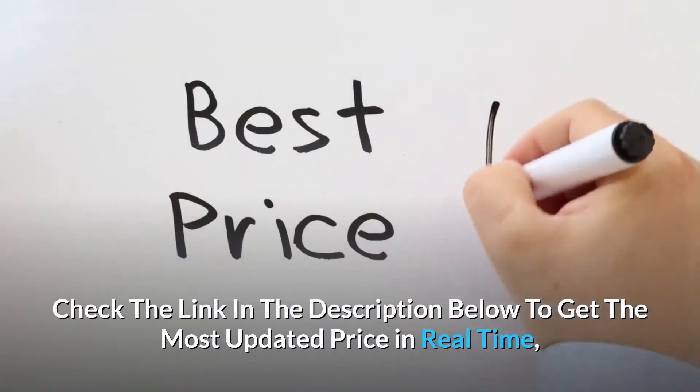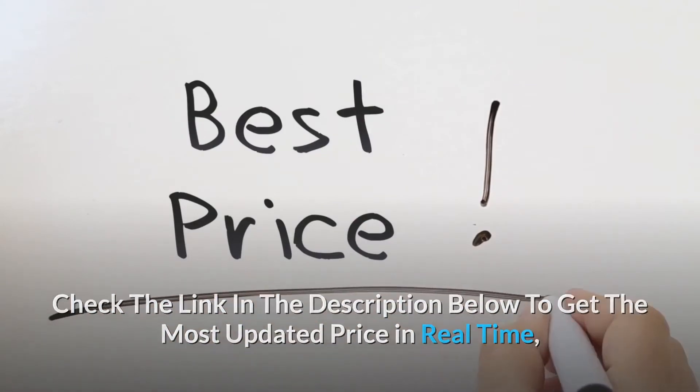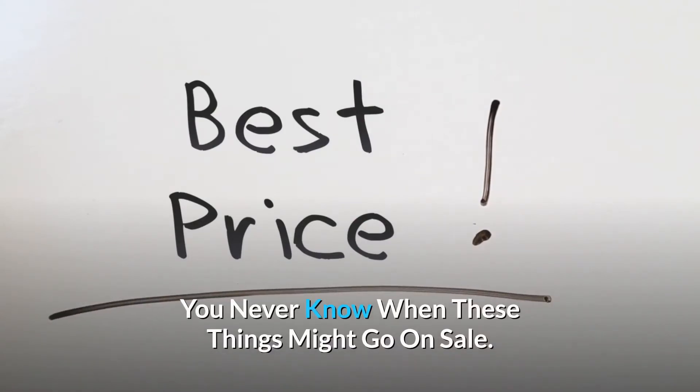Check the link in the description below to get the most updated price in real-time. You never know when these things might go on sale.